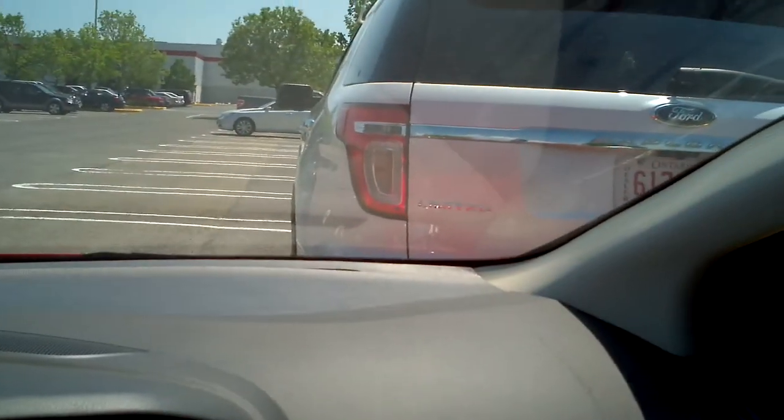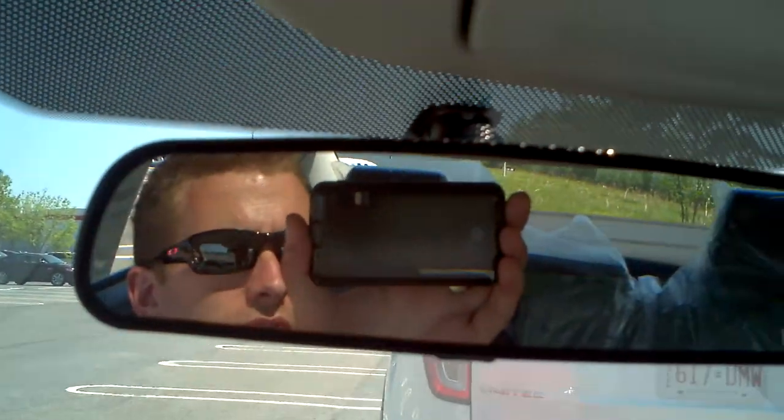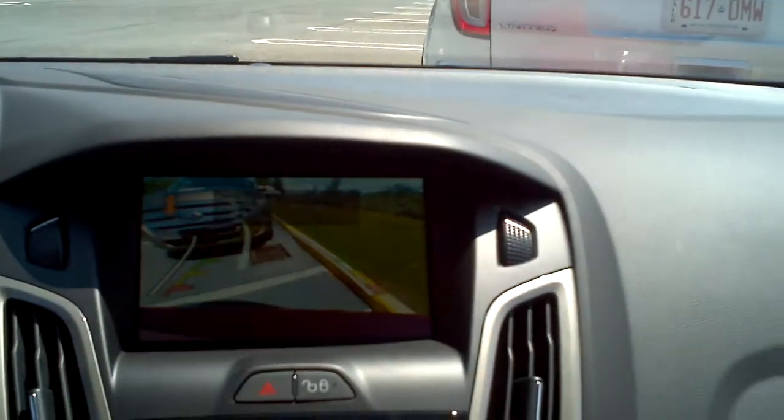Holy — all right, I'm partway through here. Look how close we are. This is tight. Clear view — I am still not touching the wheel. Here's my other hand.